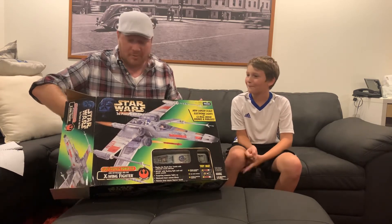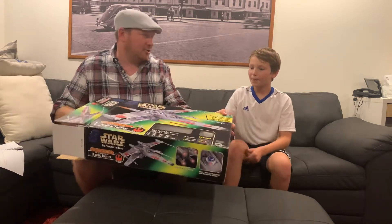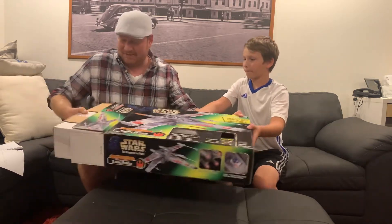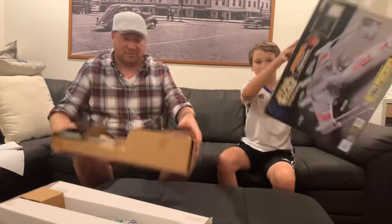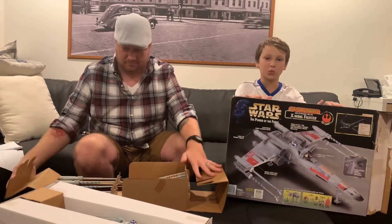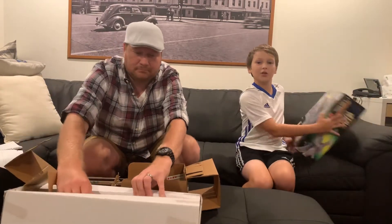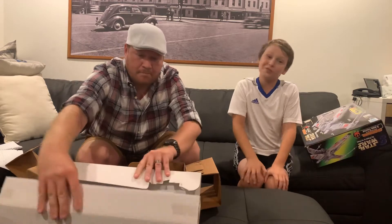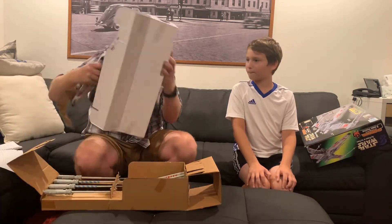Alright, this has already opened up. Should we dig this thing out and see what we got? You've done a good job describing the box. Let's see what's inside. I'll take it out and show the back of the box. Here's the back of the box — we have all the features. But I know people don't like to look at the back of the box because they don't want to spoil the features. Alright, so here's what we got.